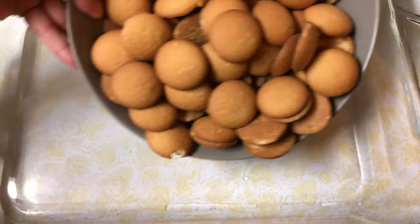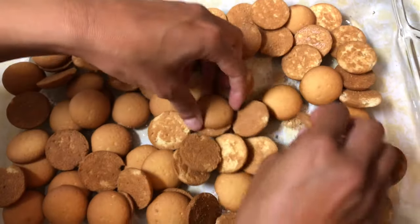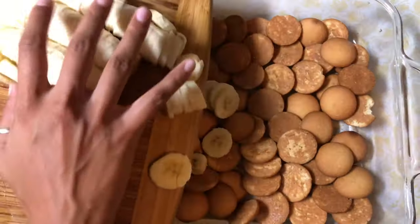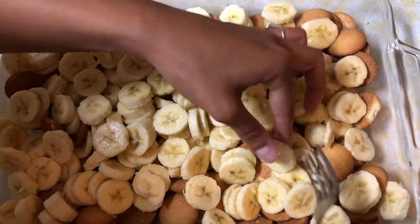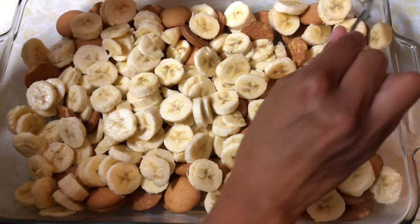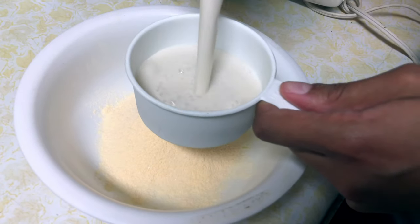This recipe is basically broken down into four steps, and we just did one by slicing the bananas. The second step is to layer the pan. Just grab a large baking pan and first layer it with one full box of vanilla wafer cookies. Make sure they're not sticking together too much — separate them. Same with the bananas, separate those as well so you get a nice even layer. It doesn't need to be perfect.